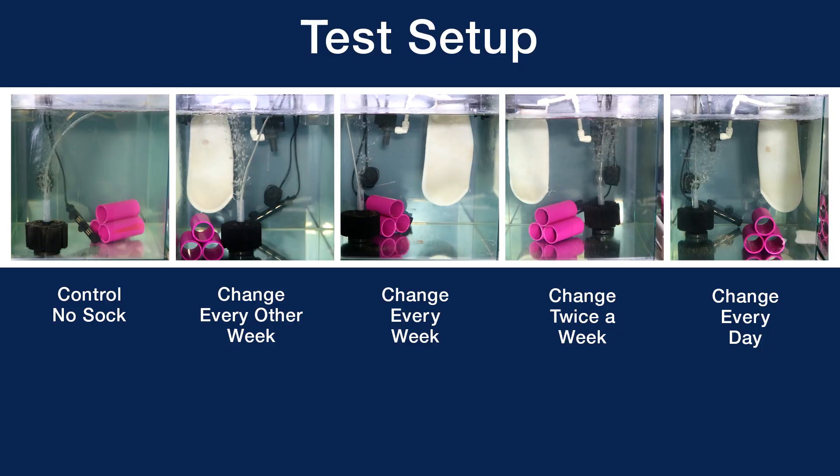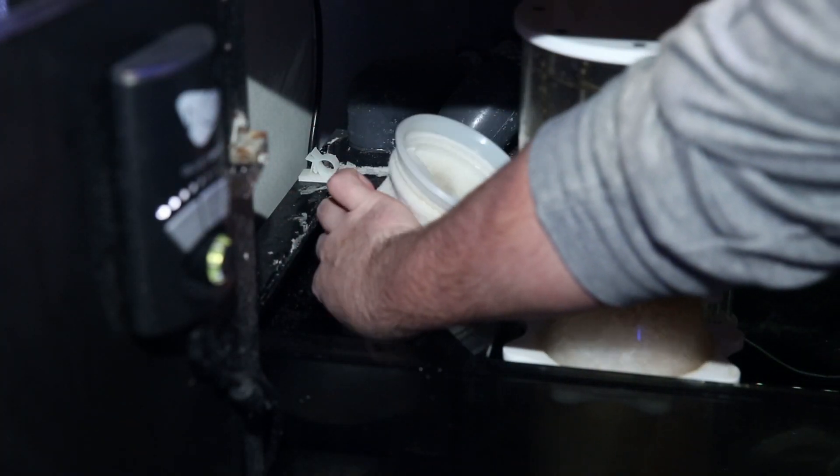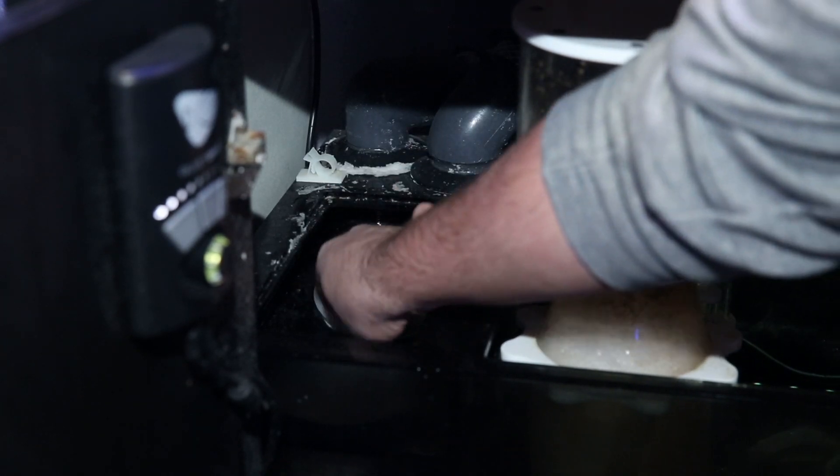Each of these tanks had fish and were fed a single cube of mysis shrimp five days a week, Monday through Friday. Each tank also had a different change-out cycle: the control had no filter sock, one sock was changed out every two weeks, one every week, one twice a week, and one every day. This should give us all a pretty solid window into how often we need to change out the socks to be an effective nutrient export method.